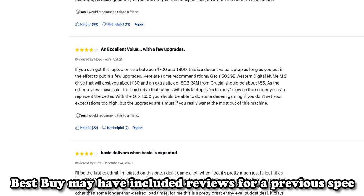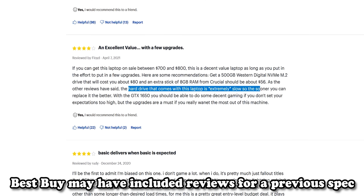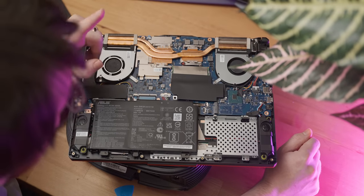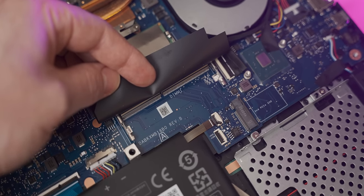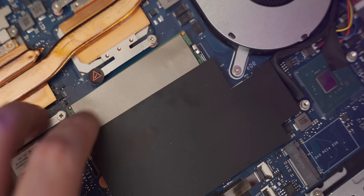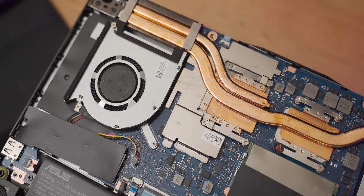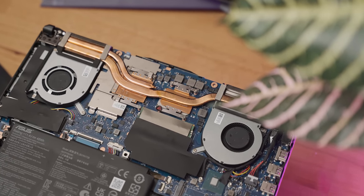It comes with an M.2 drive, which is awesome — some Best Buy reviews said theirs came with a very slow mechanical hard drive, so this is a great step up. We even have an additional M.2 slot so we can drop another SSD in here without sacrificing the existing drive. Under the cover there's just a blank space, so we have a single stick of RAM which is probably going to curb-stomp the gaming performance. But at least you can upgrade it. We also have a reasonable looking cooling solution.